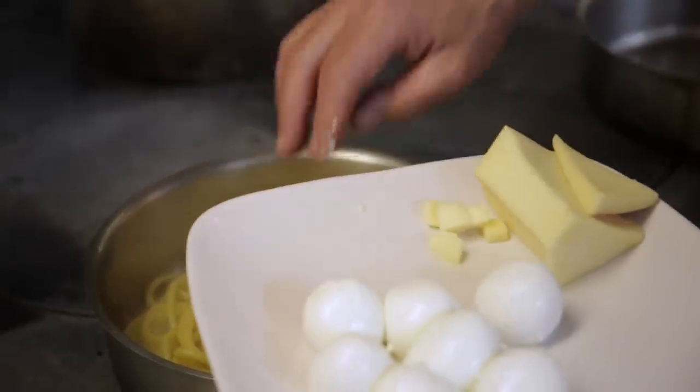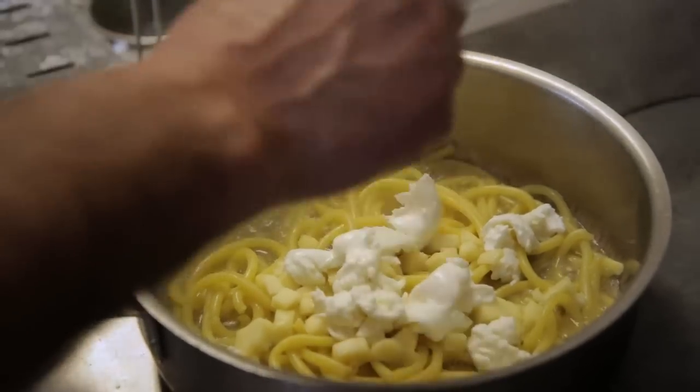Some fontina cheese which I cut into pieces. Some lovely mozzarella. Nice parmesan cheese — lovely grated cheese, not too much.